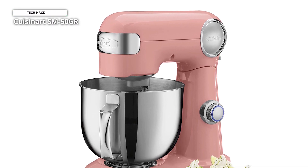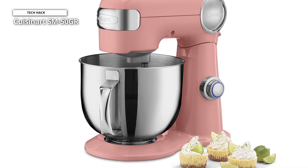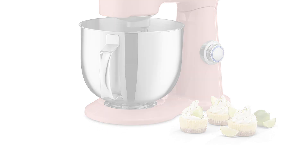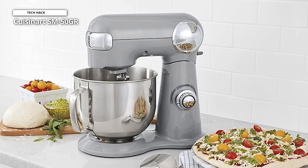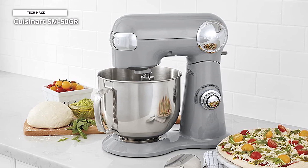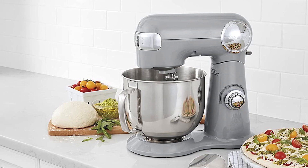It is, however, a very attractive and inexpensive option for its capacity. Additionally, all the elements of this Cuisinart aside from the whisk are dishwasher safe, making it simple to use. Furthermore, a variety of colors including ruby red, white, black, periwinkle blue, robin's egg blue, and silver are offered. From a pasta roller to spiralizer, there are several attachments available as well.